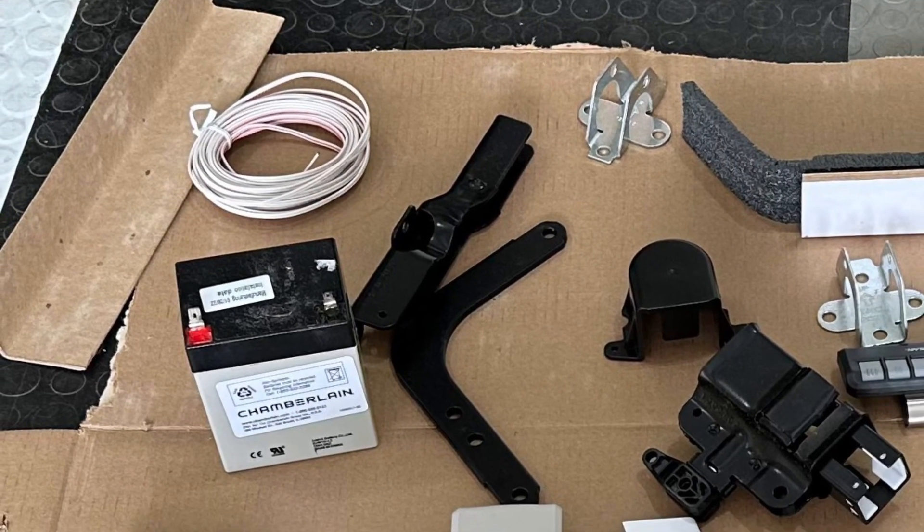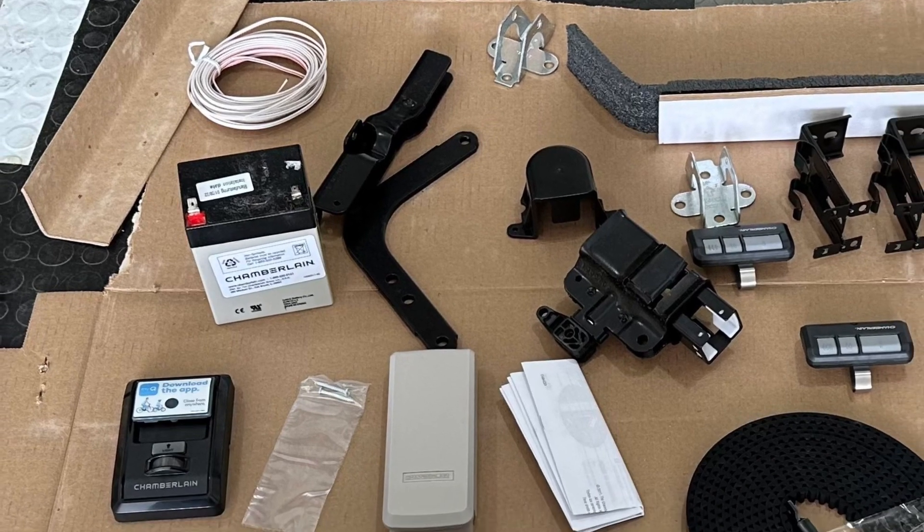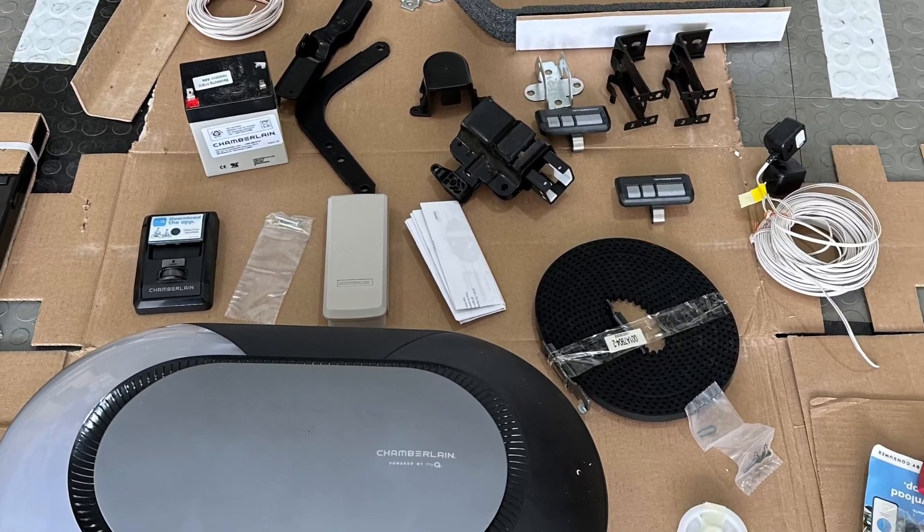Here's all the items that come in the box. You've got the backup battery and all the parts. Everything was there except for three screws, which I couldn't find.